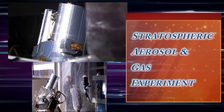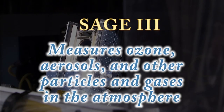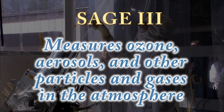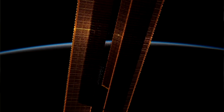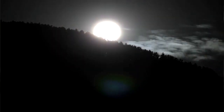SAGE stands for Stratospheric Aerosol and Gas Experiment. It's the third generation, so we call it SAGE III. What it does is it looks at ozone, water vapor, and aerosols in the atmosphere using a solar occultation technique, so it locks onto the sun or the moon and tracks that as it rises or sets through the atmosphere of the planet, so that we can get vertical profiles of those gases.